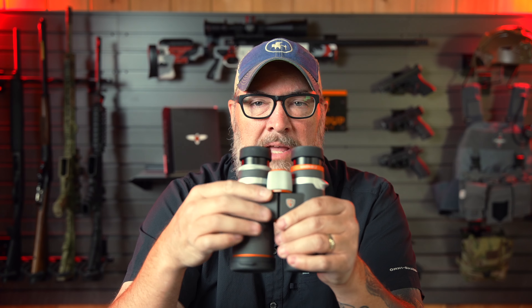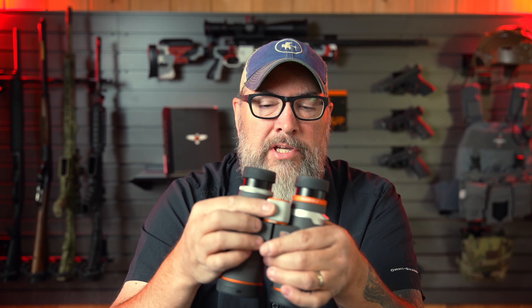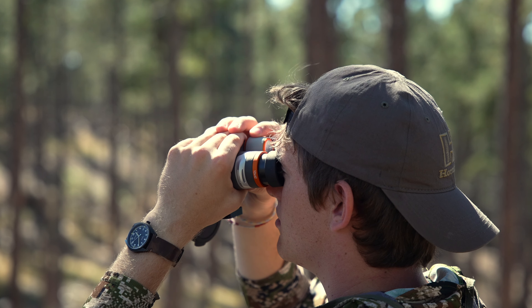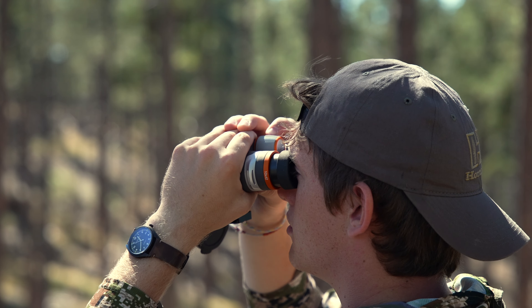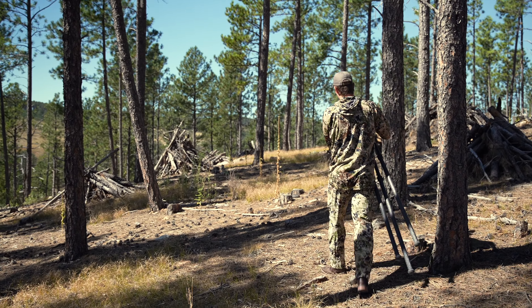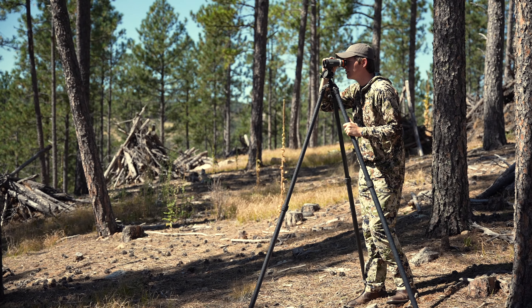Another cool feature about the Mavens is just the way they look good. They feel good. This aluminum knurled adjustment knob right here — gosh dang, it's just so smooth and perfect. It's a solid pair of binoculars. I think a great price point for the build quality, the aesthetics, the glass, the light transmission, the coatings. A thousand bucks to me seems perfectly priced.